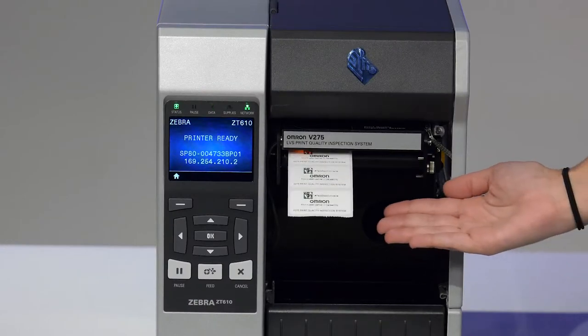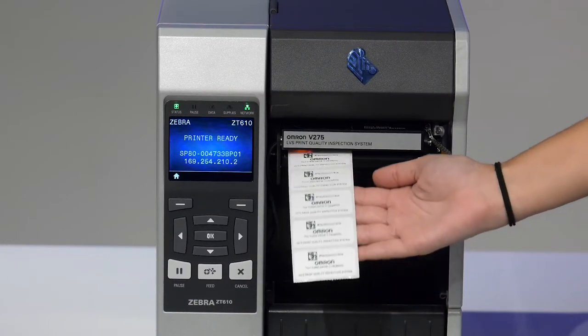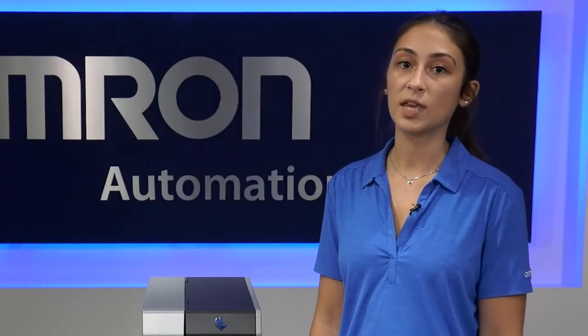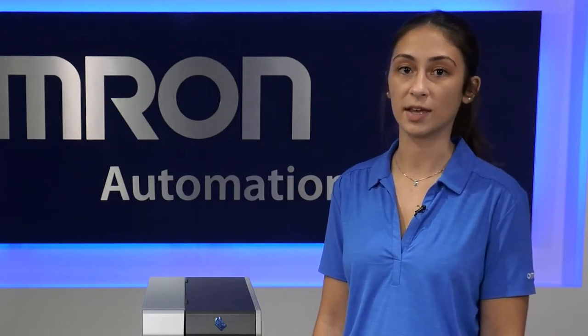I'll be going over the technology it uses, talking about some of its features, describing typical applications, and how it can be used to create a broad range of automation solutions for certain industries. I will also go over some of the key benefits it provides, and key differentiators that separate it from other solutions like it.